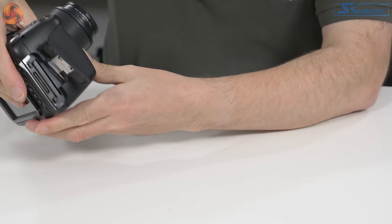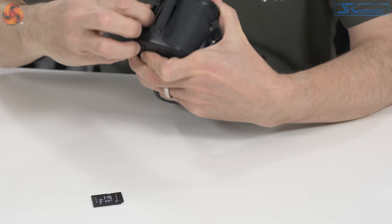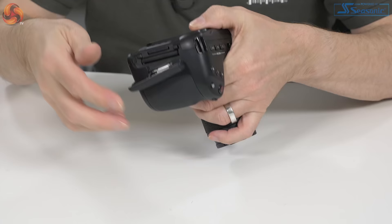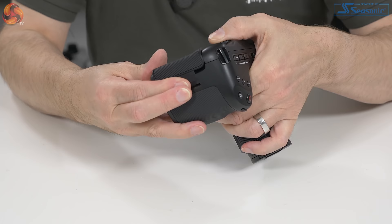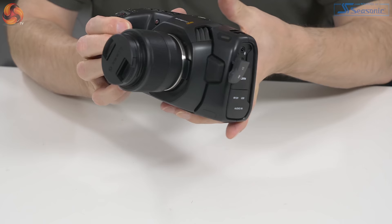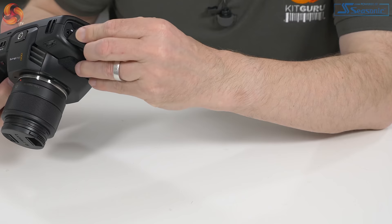On this side, under this flap, we've got dual card slots — they're SD and CFast 2.0. Both supplied again as part of the review kit from Angel Bird. Getting the hatch open to get the cards out when the camera is on a tripod, you're likely to knock your tripod. If you want to do repeat shots, I actually found I was leaving the flap open while I was working — just as an observation.